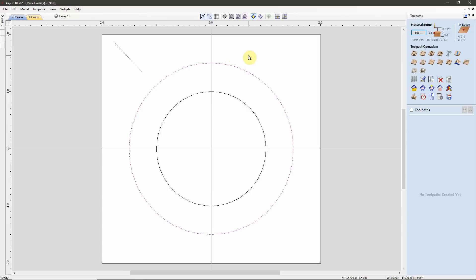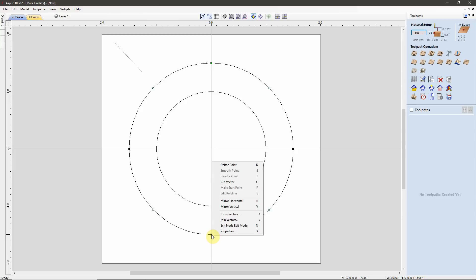The reason is: with a closed vector, the Molding Toolpath will always project to the outside. So we need to modify this vector so that it's no longer closed. I'll select the vector, type N to go into Node Editing, come over the start point (the green point), right-click, Cut Vector. Then come down here to the directly opposite point, right-click, Cut Vector. Now we have two separate arcs that make up our circle.